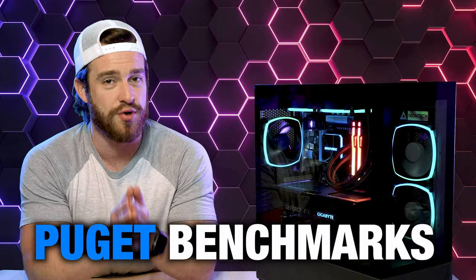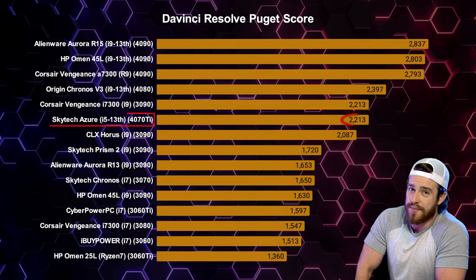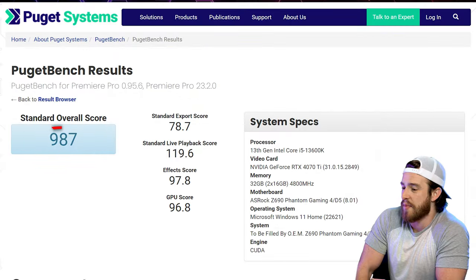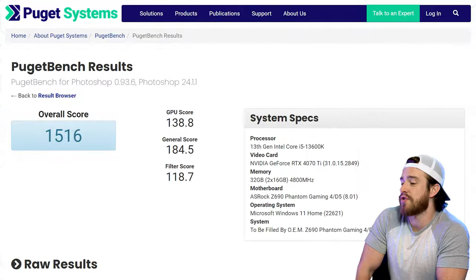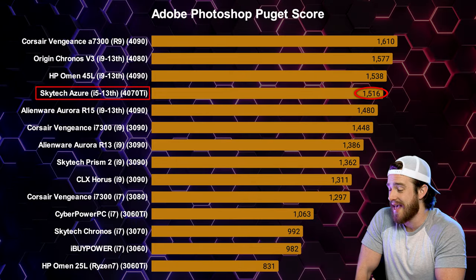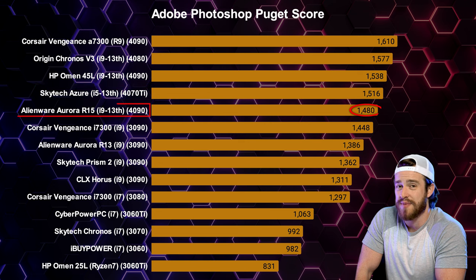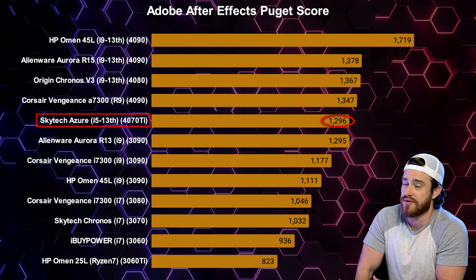For the Puget benchmarks: DaVinci Resolve scored 2,213 — not too bad compared to the rest of this price point. Adobe Premiere scored 987, just slightly lower than last year's best. Adobe Photoshop scored 1,516 — very close to this year's best, and actually faster than the higher-spec Alienware Aurora R15. After Effects scored 1,296, a pretty decent score compared to the others as well.